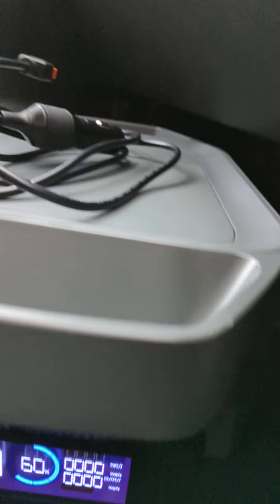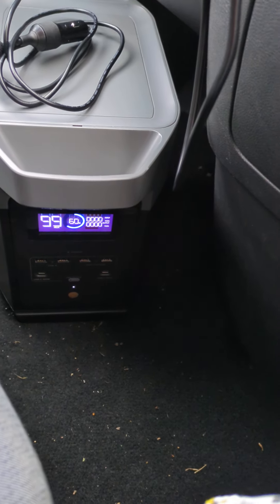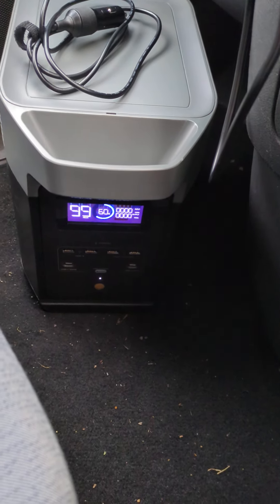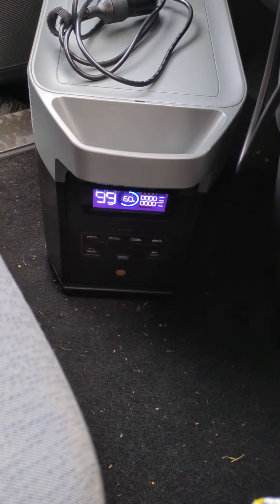At the moment it is showing sixty percent, and as you can see it's showing around 99 hours of battery life, but that's because nothing is plugged into it. I'm not going to plug anything else in — I'm just going to plug it in on the way home and let it charge.